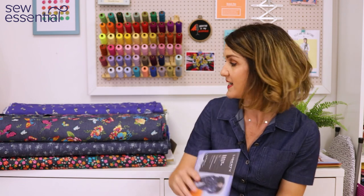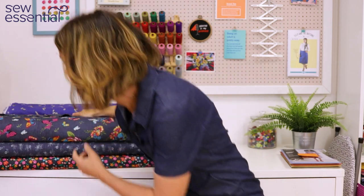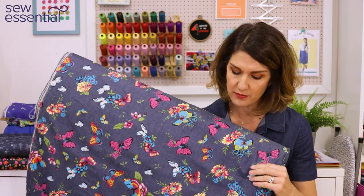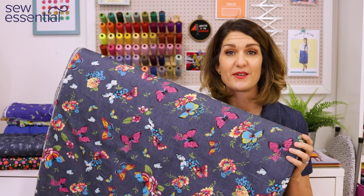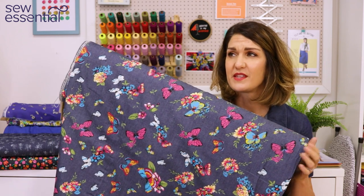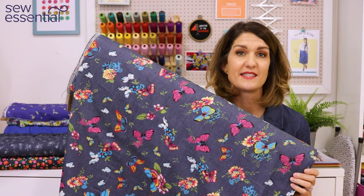All of these patterns can be made in cotton lawn, crepe de chine, twill, linen, or denim. The fabric I chose for the Zadie is a chambray fabric with a beautiful colorful print featuring butterflies and flowers — I thought that would look great sewn up into that boiler suit. For the short sleeve version in summer, I think it's something I'd wear a lot — probably on holiday and at weekends.